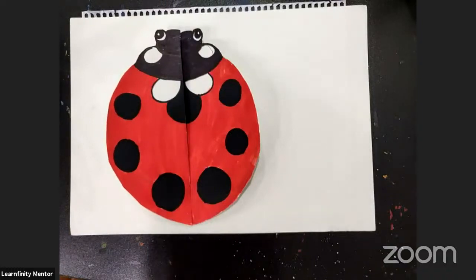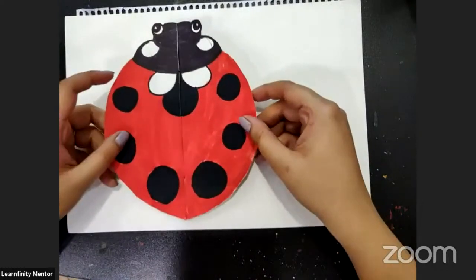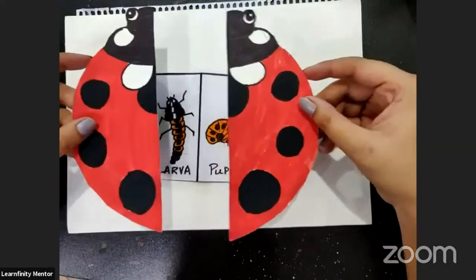This is Prena and we are going to do this very interesting craft today, which is the life cycle of a ladybug.